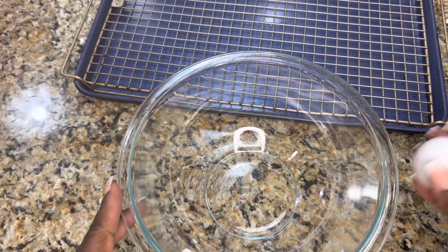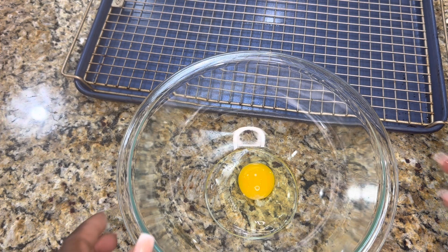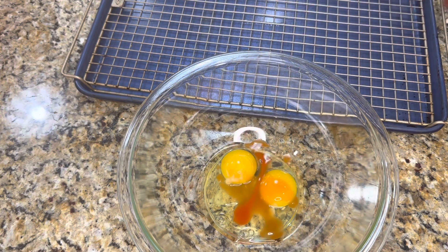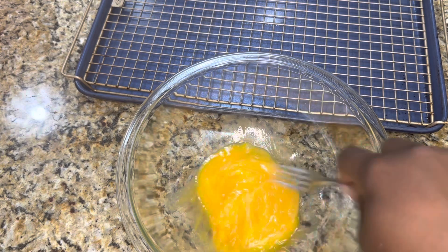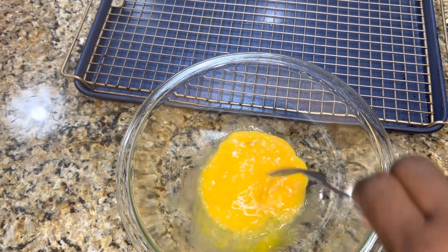Another pro tip: I also like to use egg when dredging my chicken. I took two eggs, put them in a bowl as my wet mix, with the flour as my dry mix. Some people prefer buttermilk, others prefer water, and some skip the wet step entirely and go straight from chicken to flour — it's all your choice. As a seasoning for the egg mixture, I added a little bit of hot sauce. It didn't make the food spicy at all; it just had a really good flavor and helped enhance the moon spice flavor. This is just building more layers of flavor on your chicken.